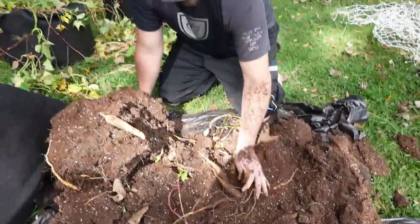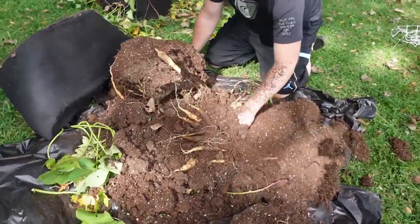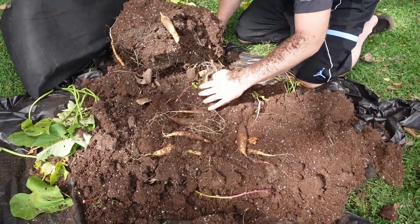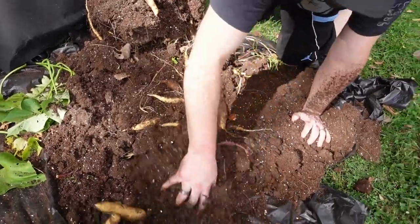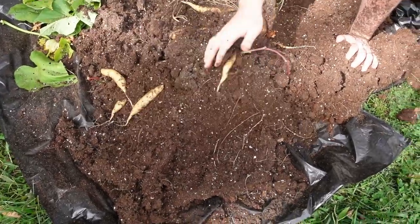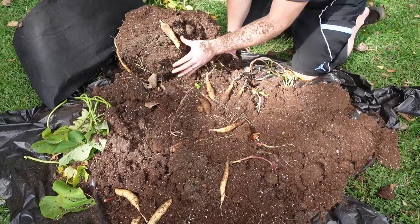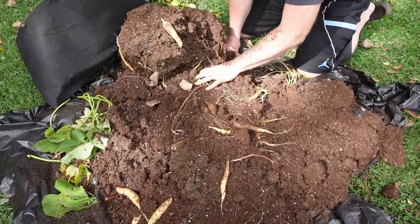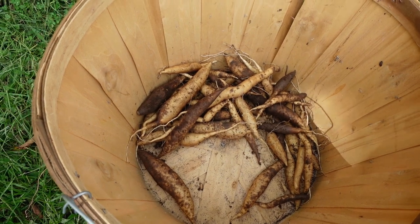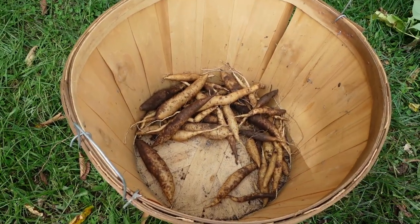A lot of times everybody wants to put brown sugar and cinnamon on sweet potatoes, but these right here just need some good butter, to be honest with you. Real butter and a plate. Man, there's a lot in here — this is about as many white yams as we've grown in one season, all from just one bag! That's what we got from the first bag — a beautiful harvest.